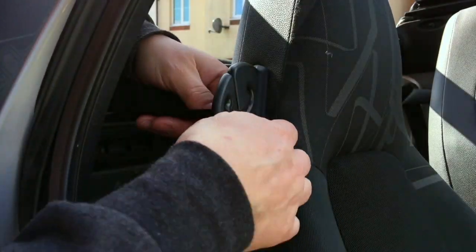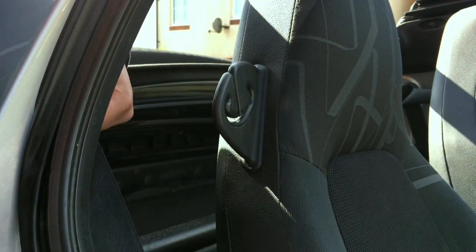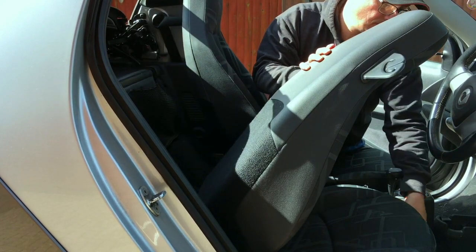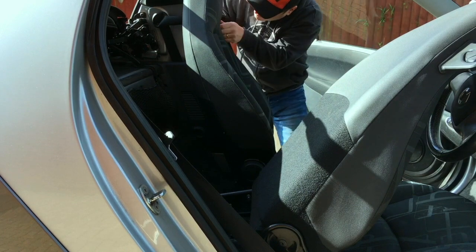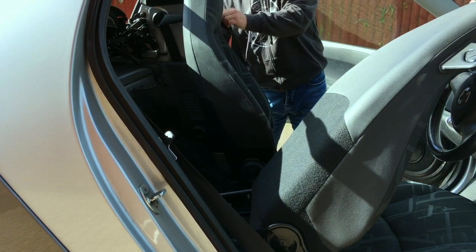I'm using copper grease because it's easier for you to see. Now remove the seat belt — there's a video showing you how to do that as well. Give yourself as much room as you can by sliding both seats forward. Do the other side, the passenger side, as well.